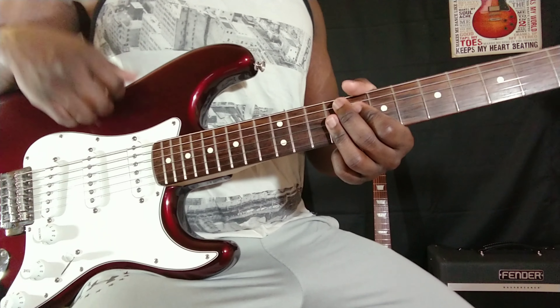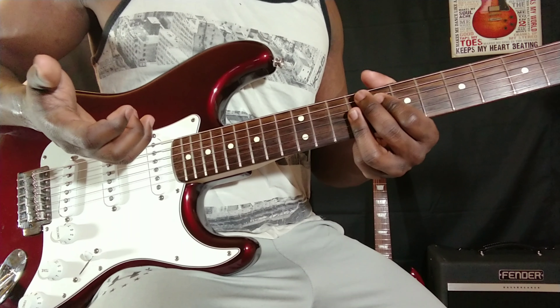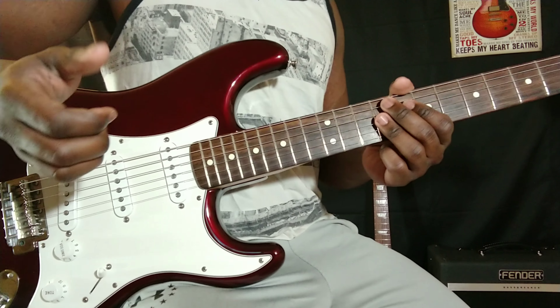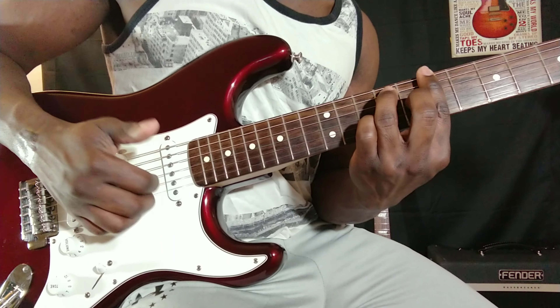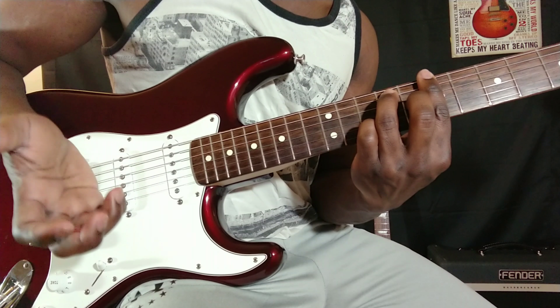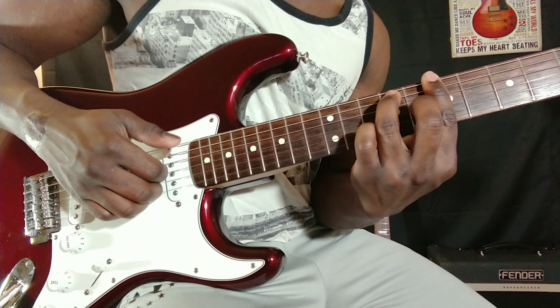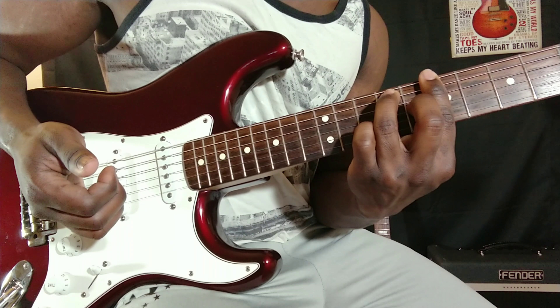I like a softer touch to things, so that's just how I play. When it comes to chords, I strum with the thumb — I kind of just hit the bass note and pick with my three fingers: my index, my middle, and my ring finger.